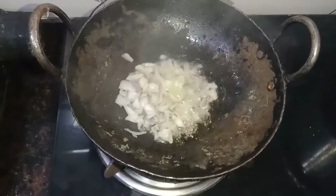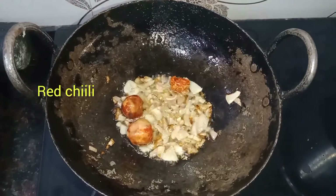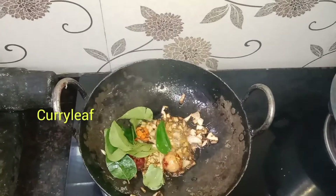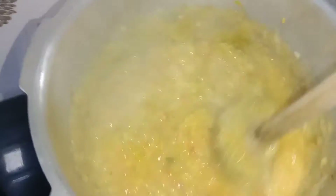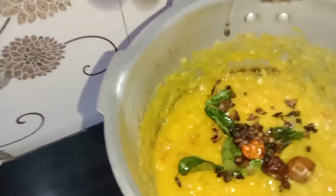Let's cut the vengai (onion) and cut the vengai. The pan is very clean.